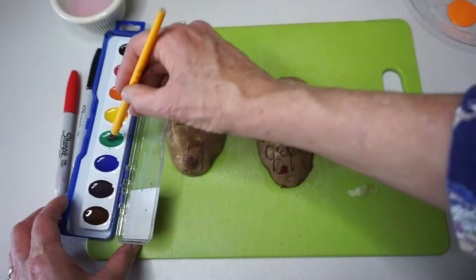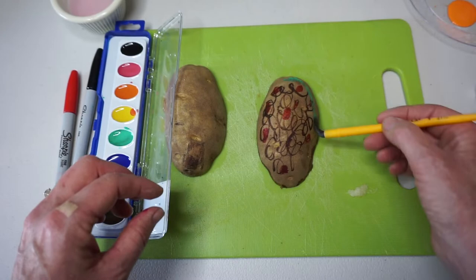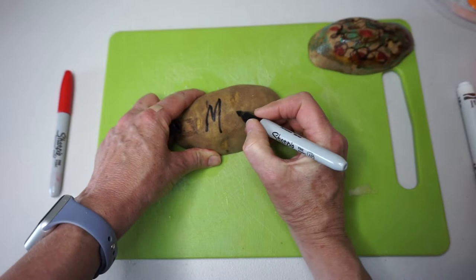Now I'm going to get out my watercolors and paint over a little bit. I'll decorate the second half of my potato using permanent markers and acrylic paint.